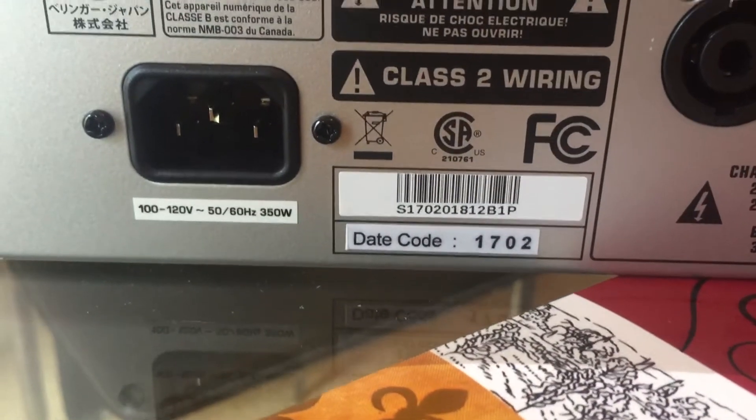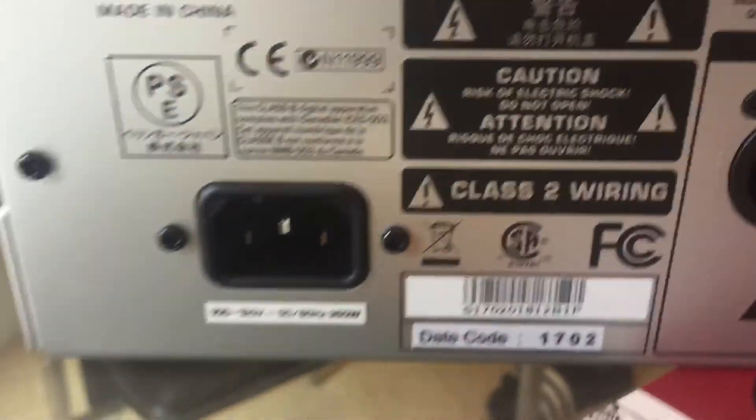If you guys can see, it's got a date code of 1702 — I don't know exactly what this means, but it's probably for manufacturing. And there you go, a quick look again at the front part so you guys can see.